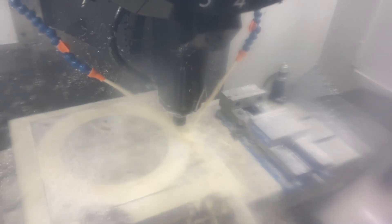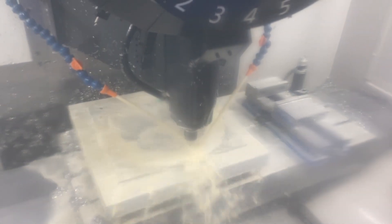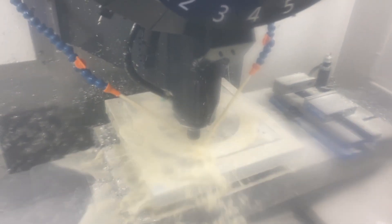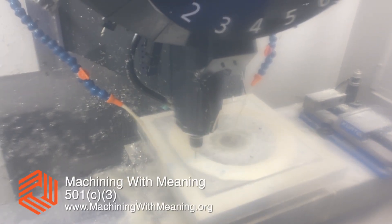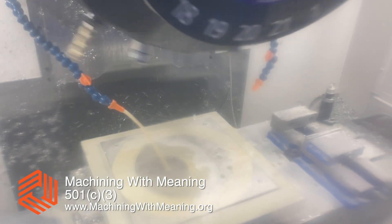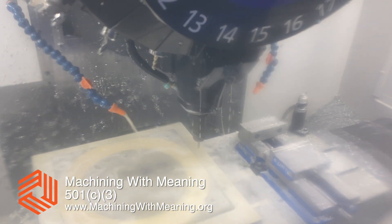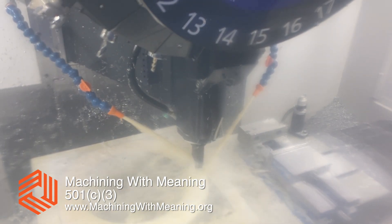It's like butter, it's so cool. This machine is a Brother Speedio S1000X1, owned by Machining with Meaning — a non-profit CNC shop I co-founded with my good friend and astronomer Dan Azari. Please consider Machining with Meaning for your next projects.